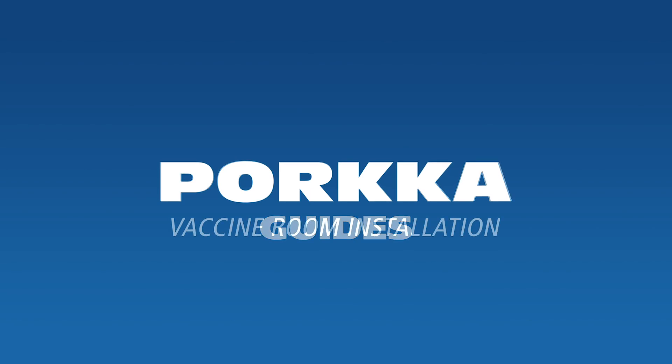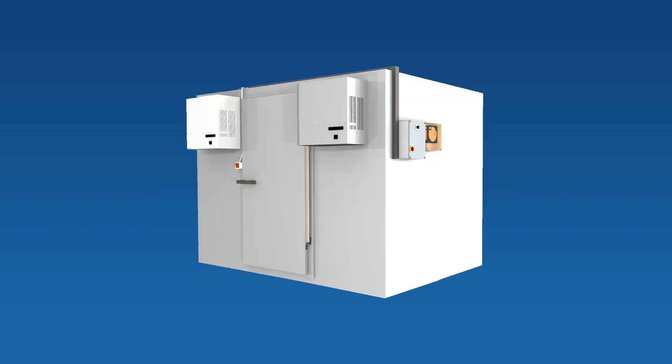Welcome to PORCA Guides. Thank you for purchasing the PORCA walk-in vaccine room. This video is only for visualising the installation process.